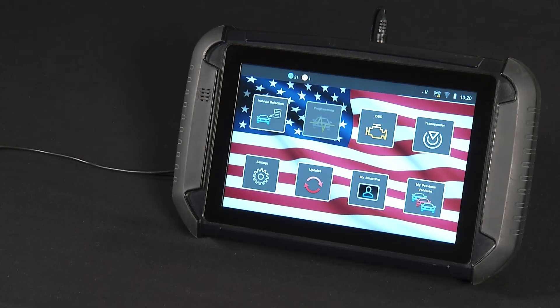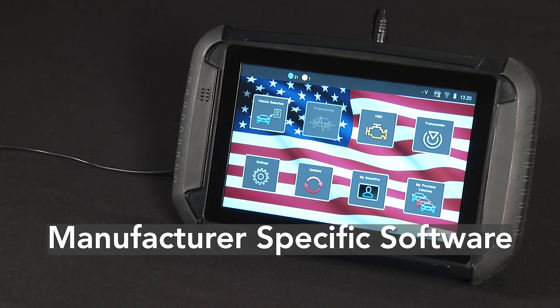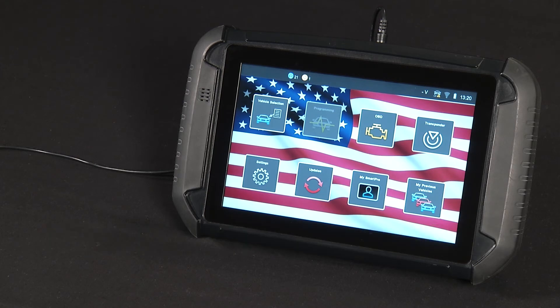Option 3 for operating the SmartPro is by purchasing manufacturer-specific software. Once purchased, this software is permanently enabled on the SmartPro and will never require the use of a token or UTP to operate.